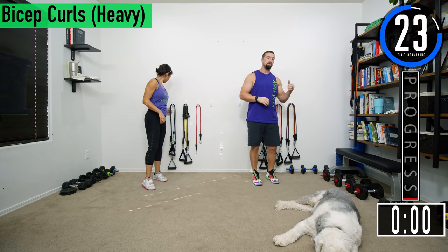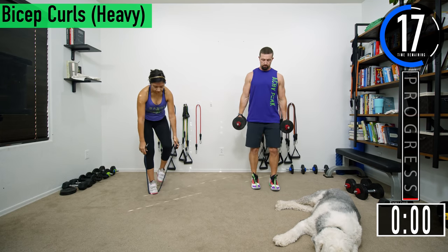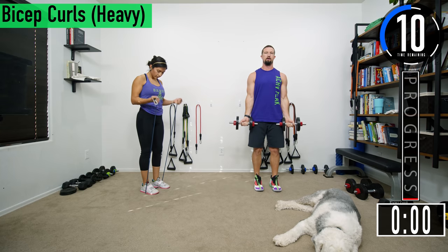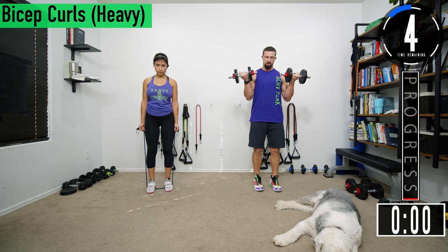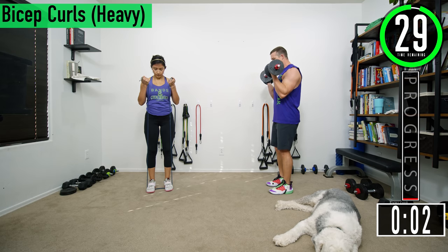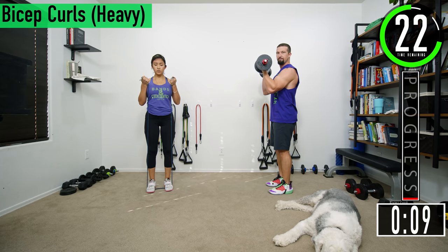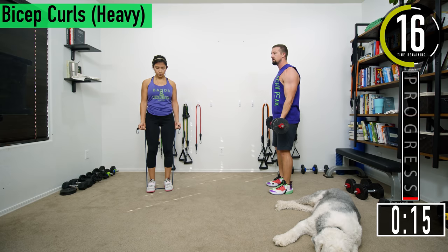We've got about 30 seconds until we get started. If you have a fitness tracking watch be sure to start your workout. The first exercise we're going into is bicep curls, so grab your equipment. From here, have your palms facing out and then curl up, squeeze the biceps, come back down. If you want, you can start with palms by your side in a neutral grip and then come up that way as well. Good controlled movements here.